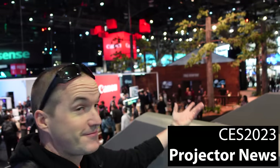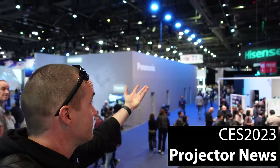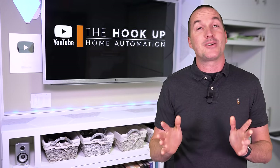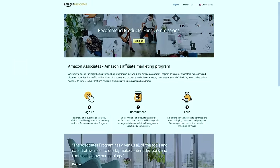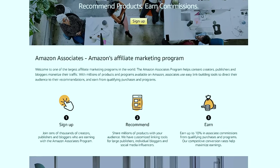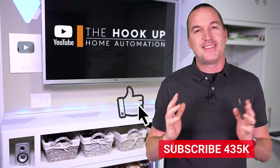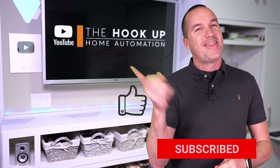Next week I'll be at CES where I'm sure we'll see tons of new, hopefully increasingly affordable projectors. Links to all the items in this video are down in the description, and as always I appreciate if you use those links since as an Amazon affiliate I do earn a small commission on the sale at no cost to you. If you enjoyed this video don't forget to hit that thumbs up button and consider subscribing. And as always, thanks for watching The Hookup.